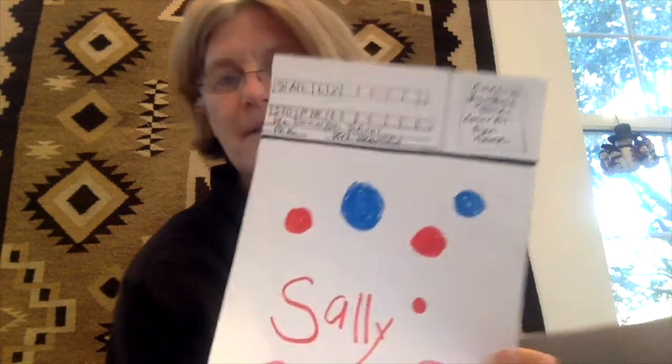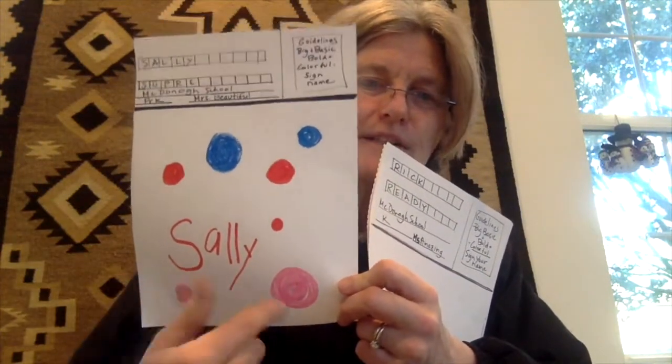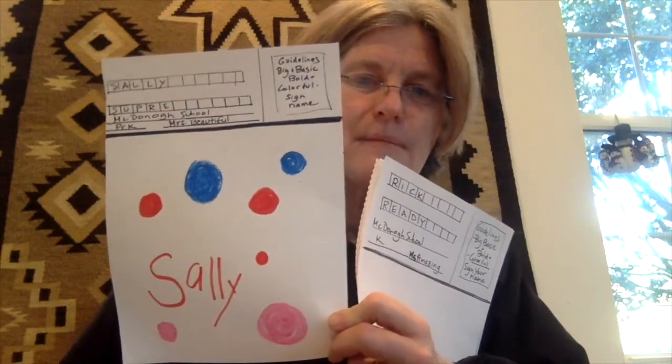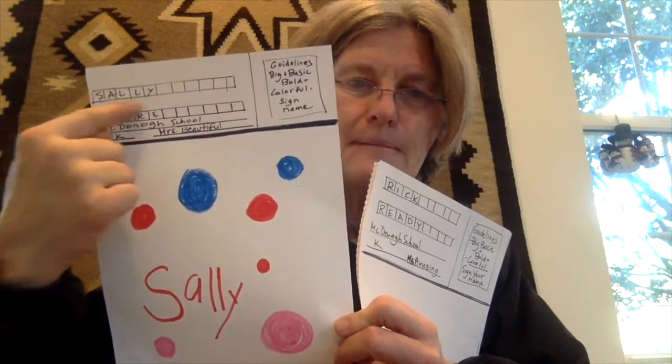I want to show you some of the basic starting spots. This is for pre-K — they will be starting by writing their name first, and then drawing circles in their favorite colors. They can be all one color or a combination. Teachers, hopefully you'll help put the name in the block.